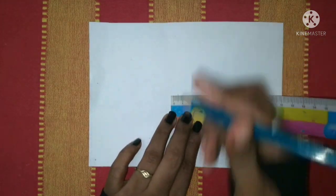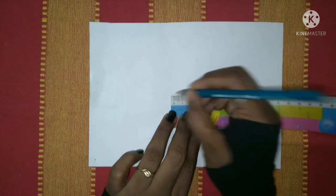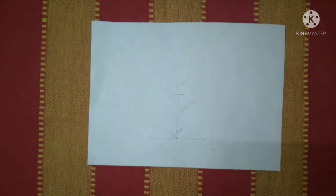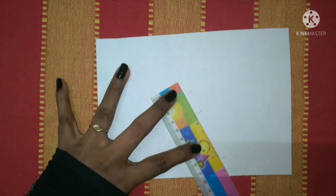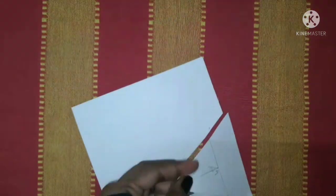Mark 0.5cm, then 1cm, and draw a line. Then 1cm, 1cm. Now we are going to cut the shape — go ahead and cut the shape.